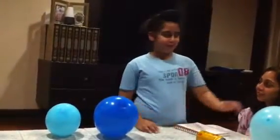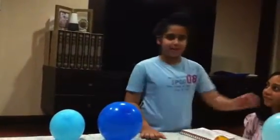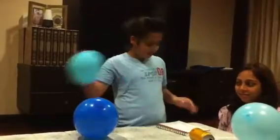My question is, which balloon is going to make the can roll fastest to it? My hypothesis is, I think the biggest one, because it's big and it can catch lots of electrons, but the small ones can catch only a little bit.